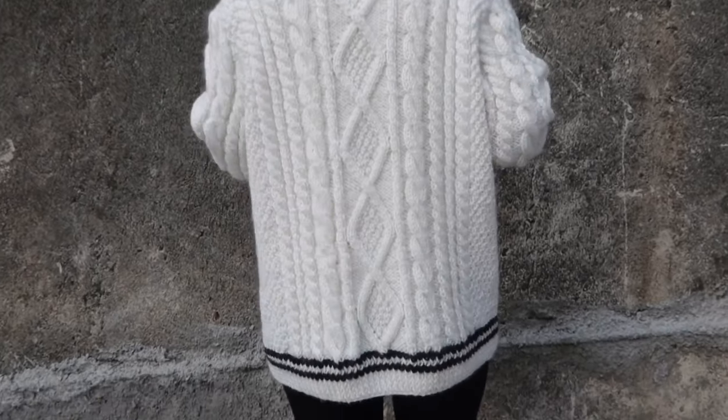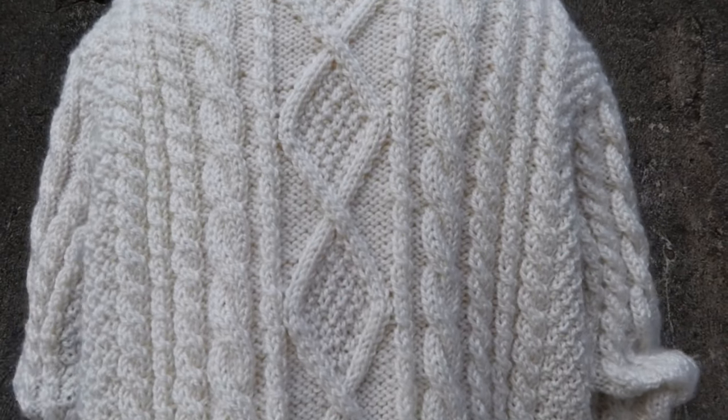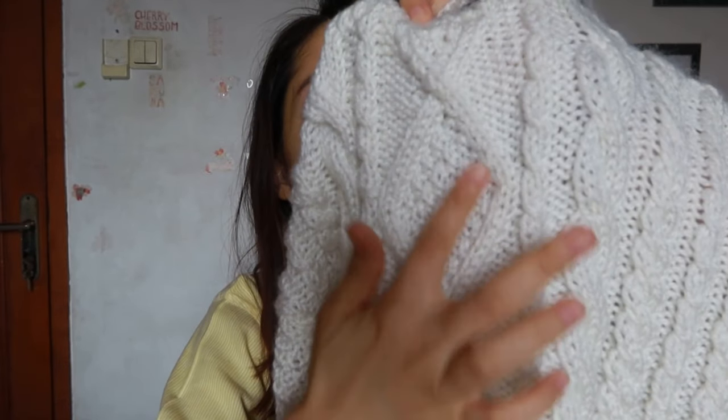Hi guys, welcome back to my channel. My name is Jane and in this video I will be showing you how I made this folklore cardigan. It's featured on the cardigan music video by Taylor Swift. I know I'm a bit late to the trend because the music video has been released a while back, but I just recently saw a picture of this cardigan and I think it's really pretty. Look at the detailing on the back — look at this gorgeous cable pattern and the moss stitch. It gives it a really nice texture.